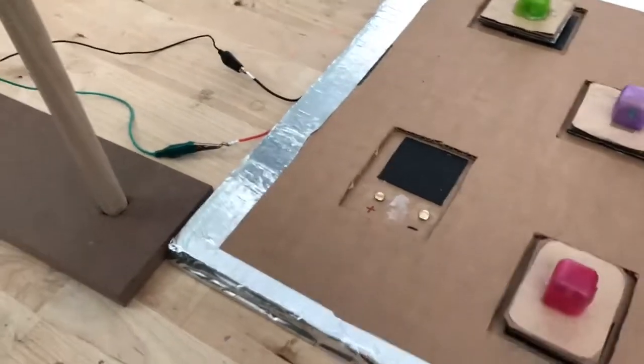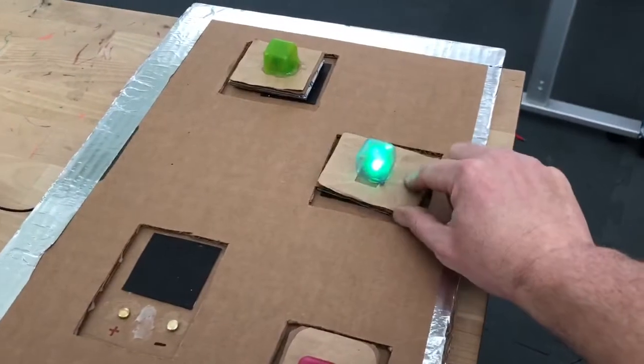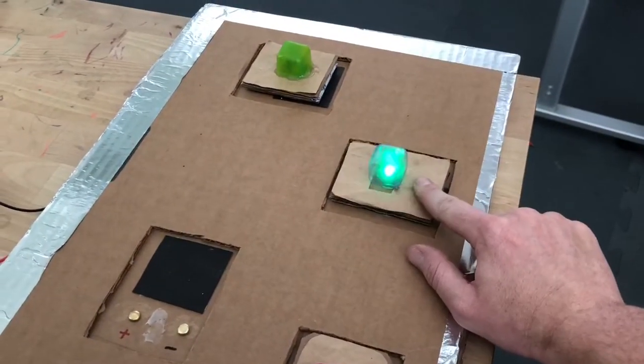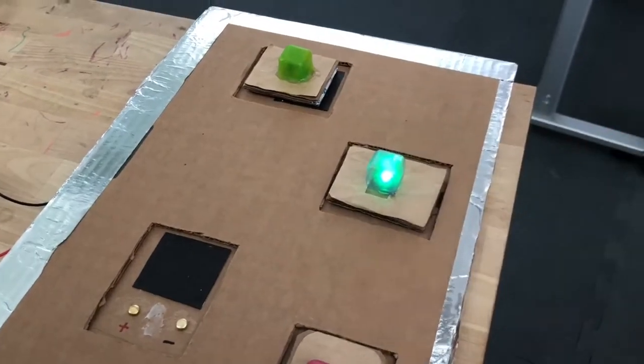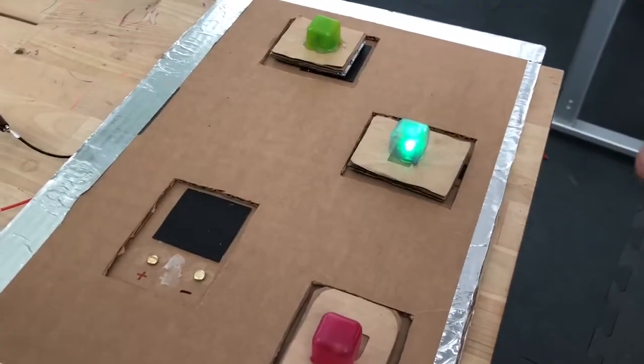When you push on it, it lights up. But the intention is that when you put it down straight onto the pad, it should just turn on like that. So there's a little bit of a glitch here that we're trying to work through.